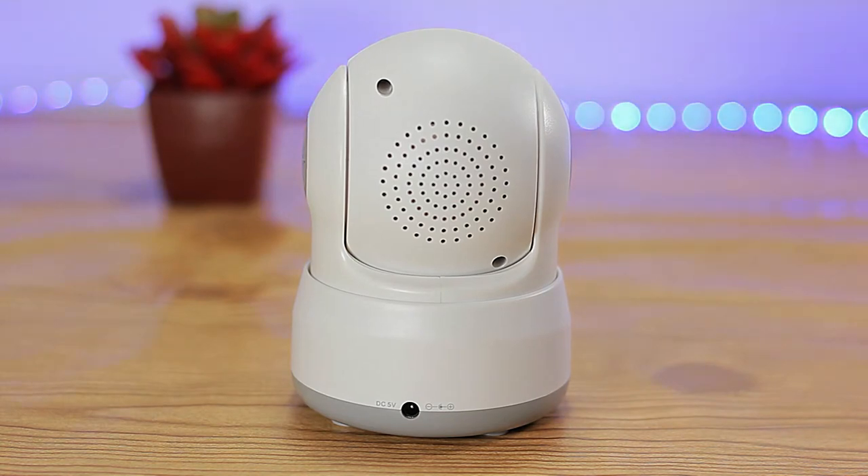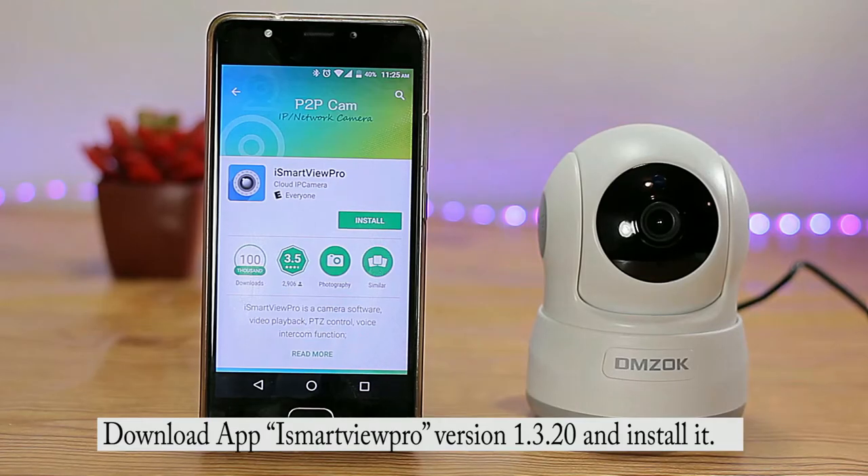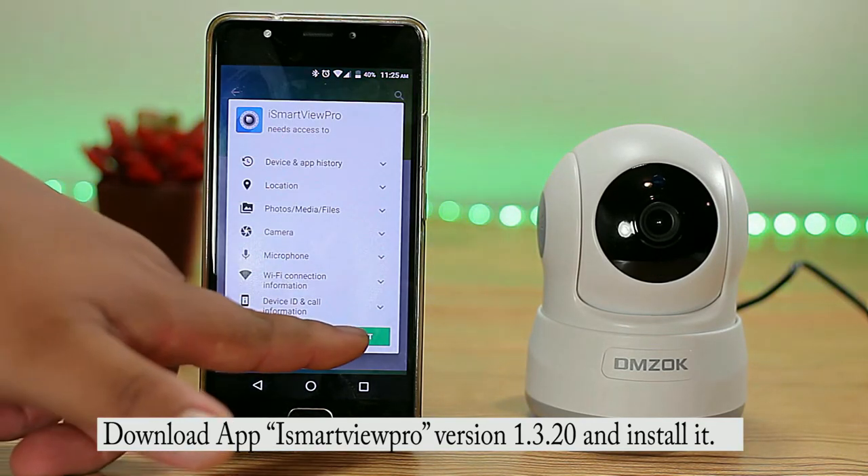Let's go ahead and take a look at the installation. The first thing we're going to do is choose an Apple or Android device and download the iSmartView Pro app either from Google Play or iTunes.